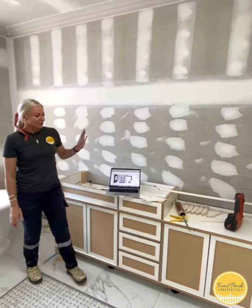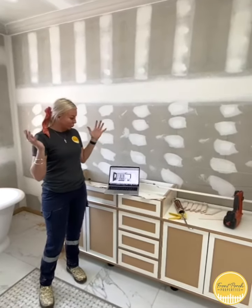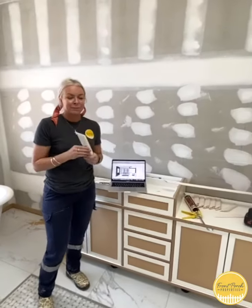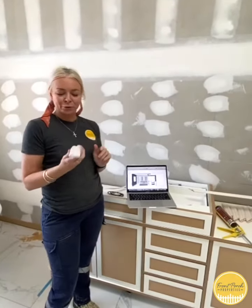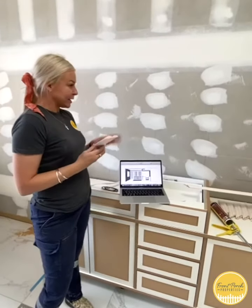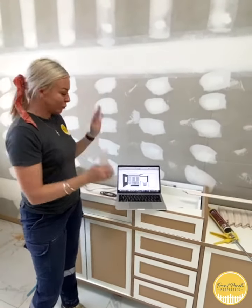So what we're working on today is all panelling on all of the walls. We're using these timber mouldings from Intrim - these are 42mm - and there's going to be wall panelling on all of the walls around here.